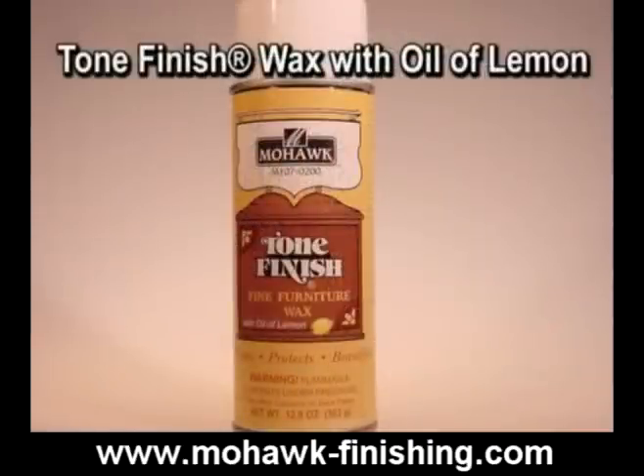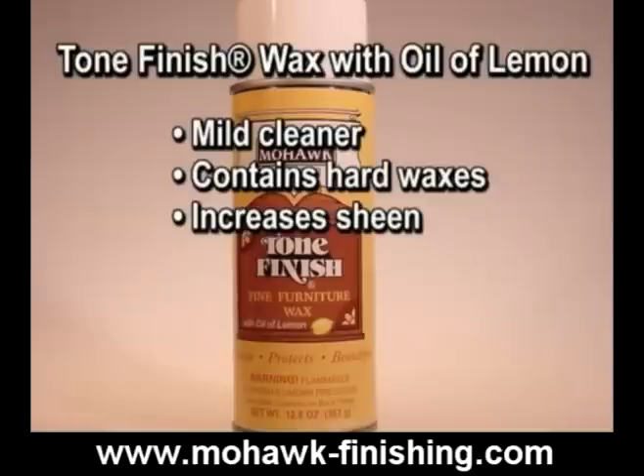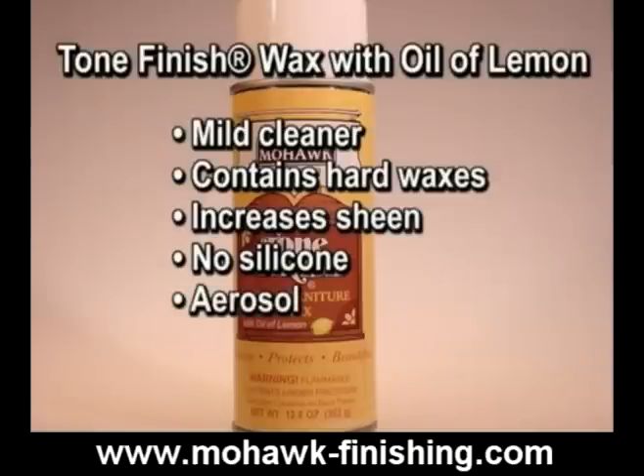Tone finish wax with oil of lemon is a mild cleaner that adds hard waxes to lemon oil. Therefore, it raises the sheen more than lemon oil polish. It does not contain silicone. It is available as an aerosol.